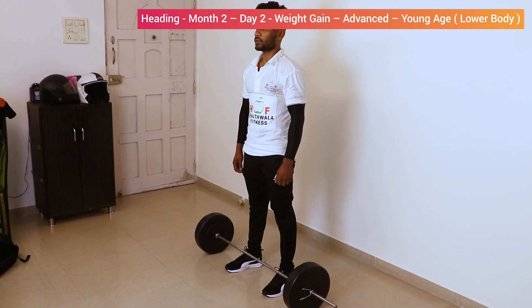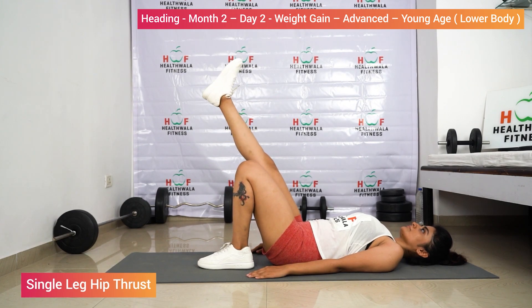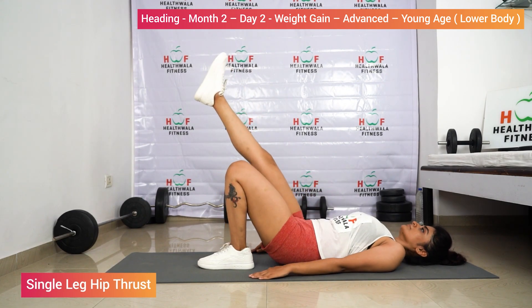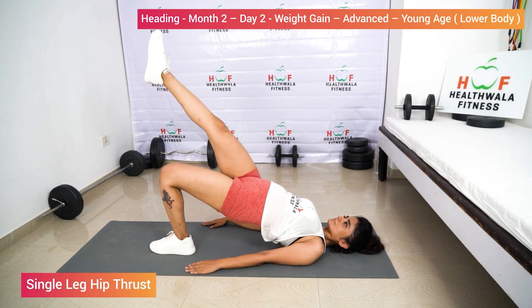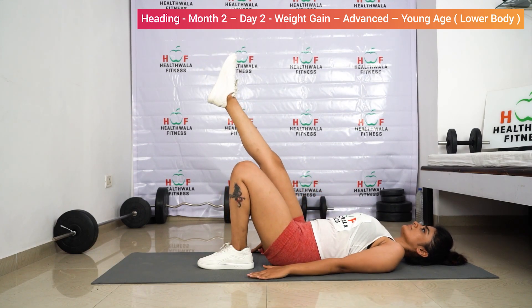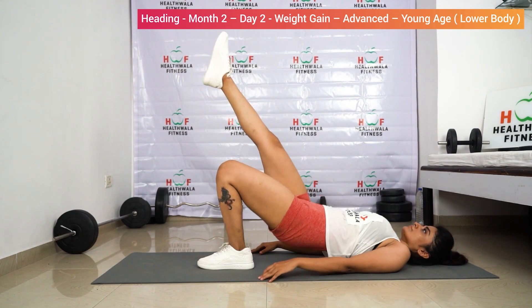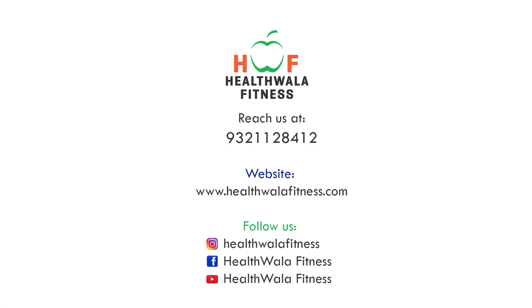Relax. Single leg hip thrust. 1, 2, 3, 4, 5.